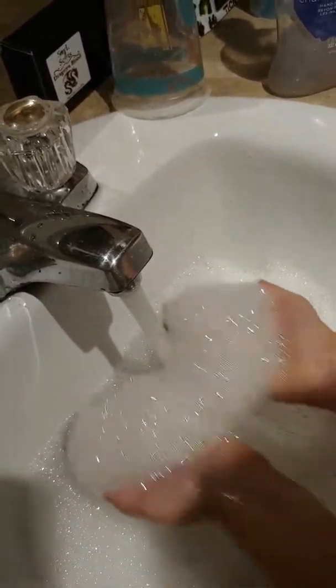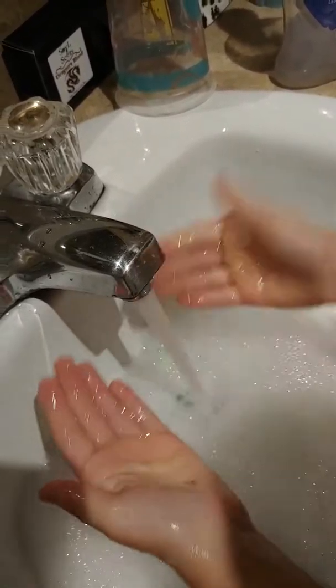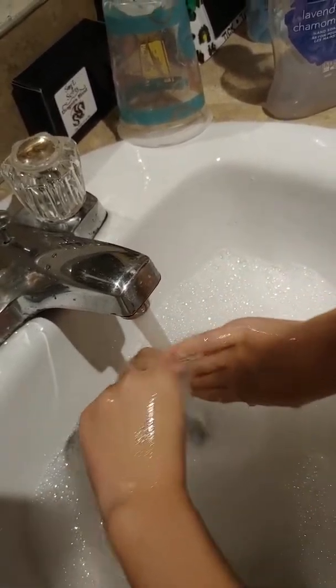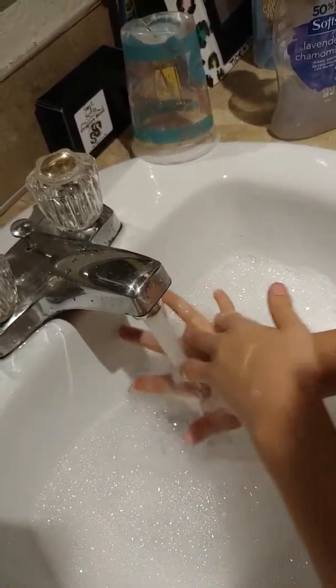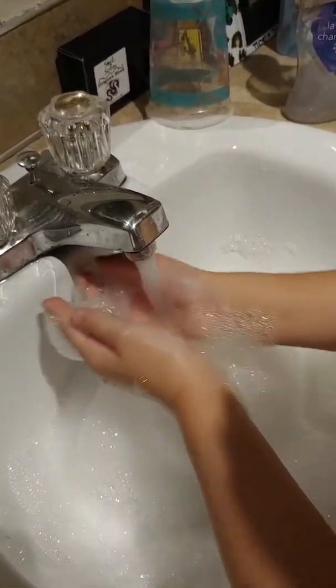Get it all off. Is all the slime off your hands already? Oh, look at between your fingers — not quite. Wash your hands thoroughly and then dry them.